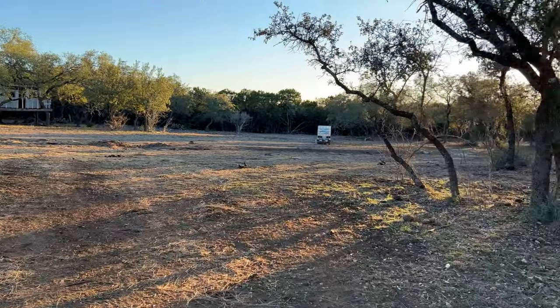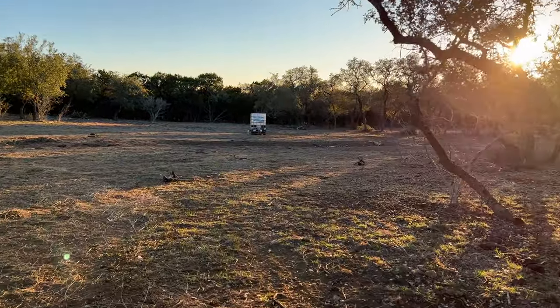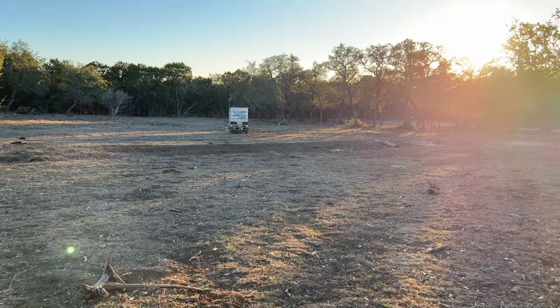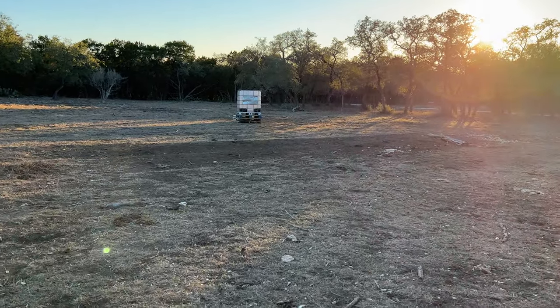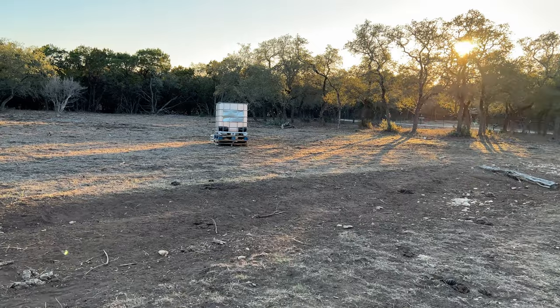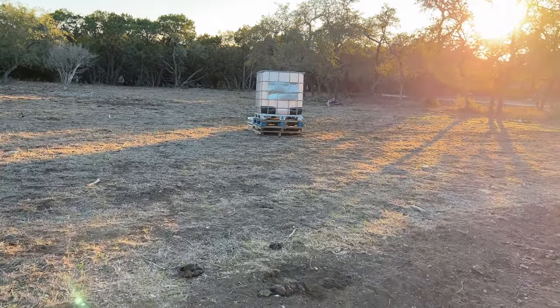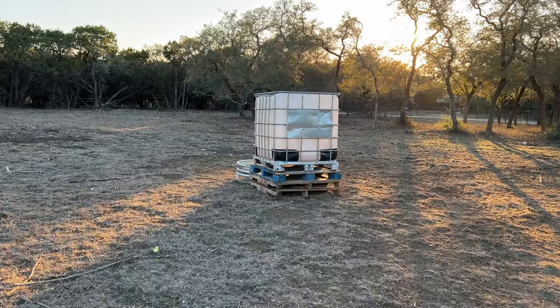So you can see there's our setup out there. Initially like I said we did this for the freeze, but I really like having this remote water source. When we refill this I'm going to move it further away from the barn so that when they're out grazing other parts of the property, they've got water and don't have to walk all the way back to the barn to get water.